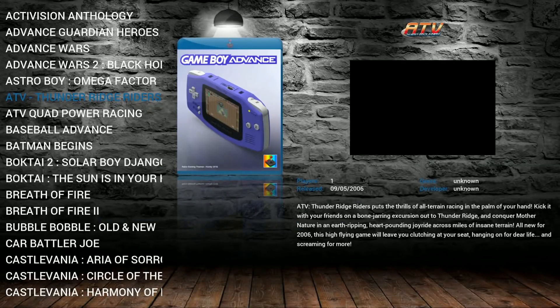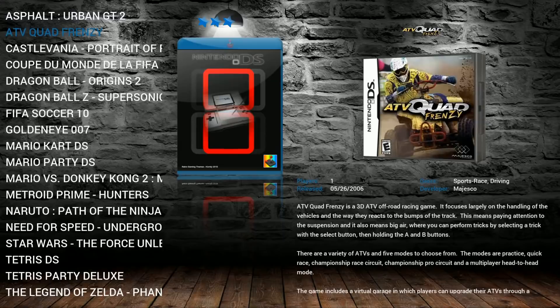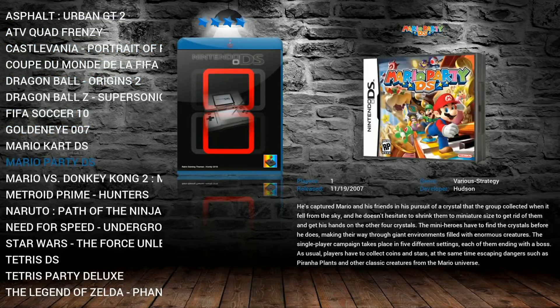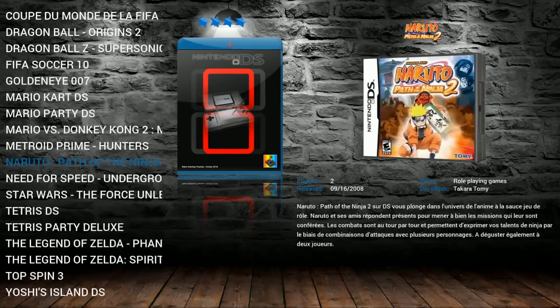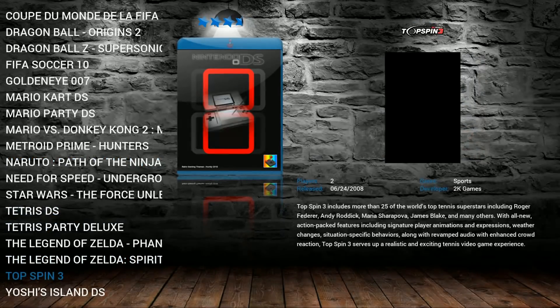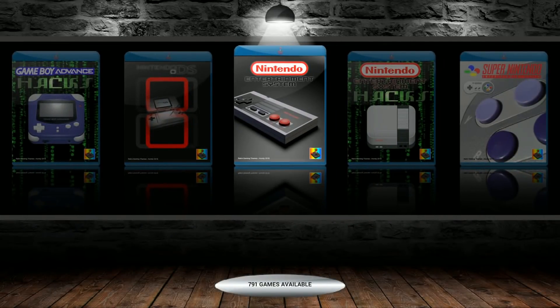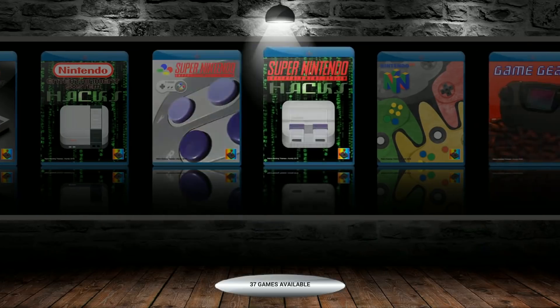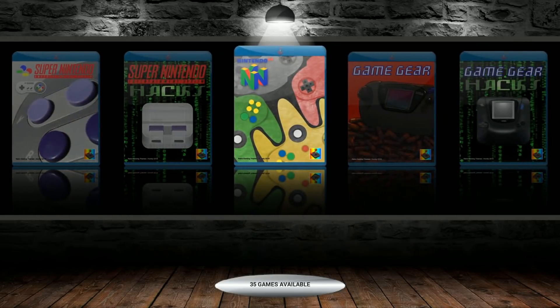Game Boy Advance Hacks: 26. Nintendo DS — now this is really cool. A lot of images don't have Nintendo DS, so it's great they left those on there. Mario Party, Mario vs. Donkey Kong, Star Wars, Legend of Zelda, Top Spin 3. Nintendo: 791, Nintendo Hacks: 6, SNES: 787, Super Nintendo Hacks: 37, Nintendo 64: 35.